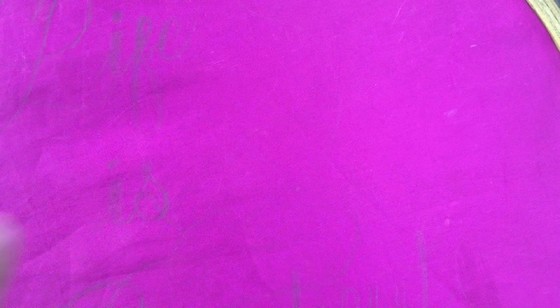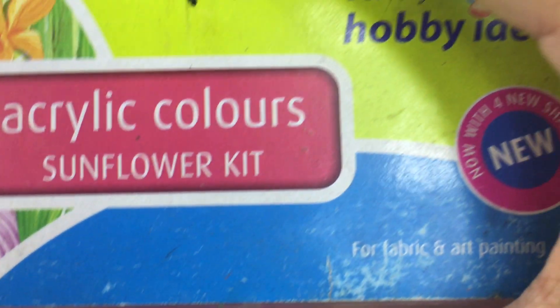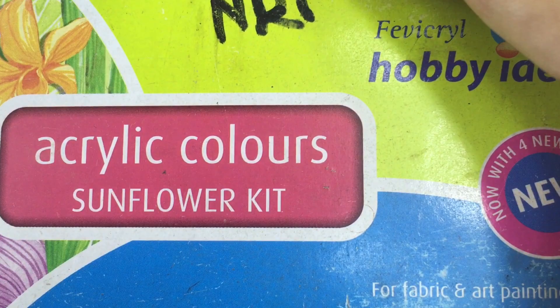Today I'm going to do DIY calligraphy on reusable shopping bags. As you can see, I have a shopping bag and I'm going to use acrylic fabric color.